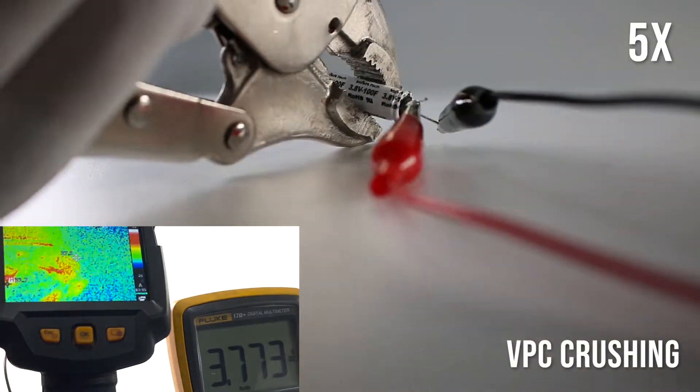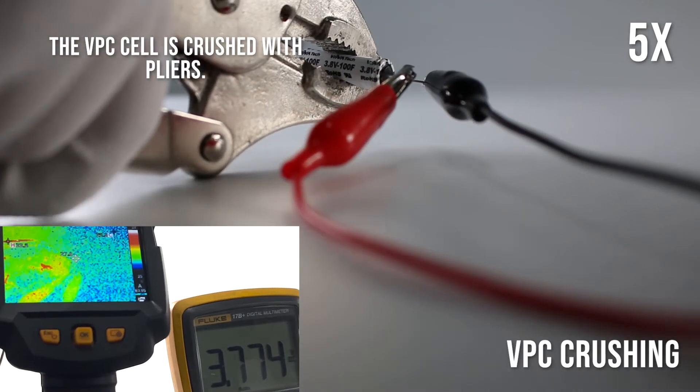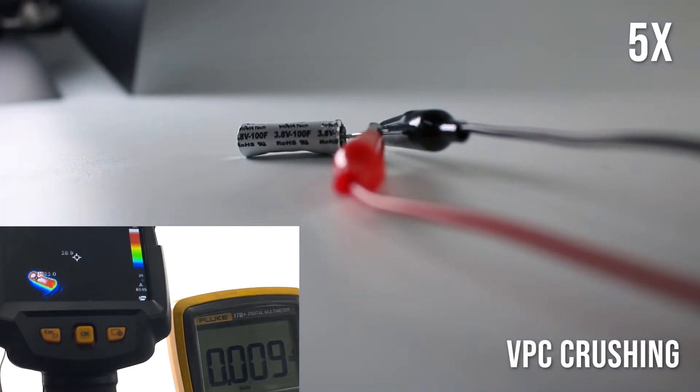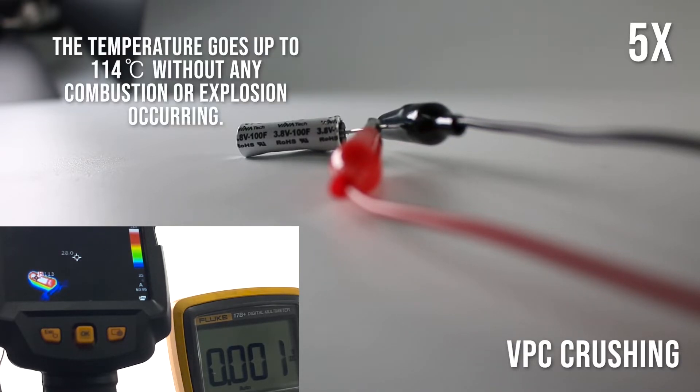VPC crushing: The VPC cell is crushed with pliers. The temperature goes up to 114 degrees Celsius without any combustion or explosion occurring.